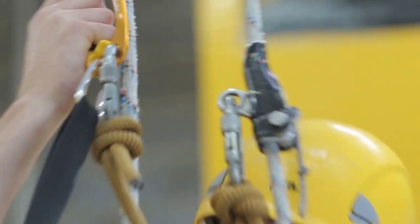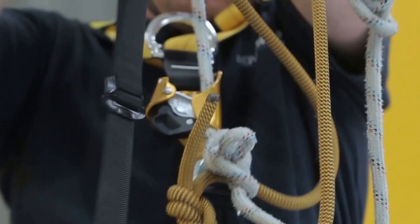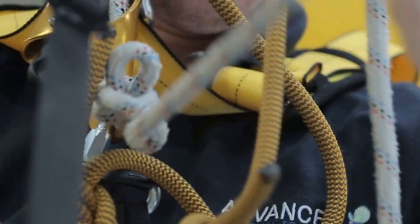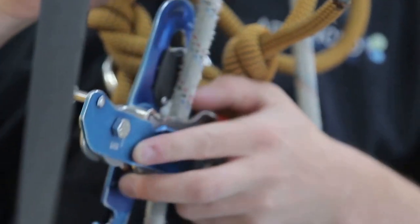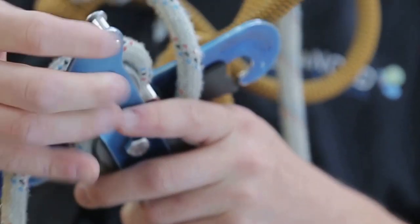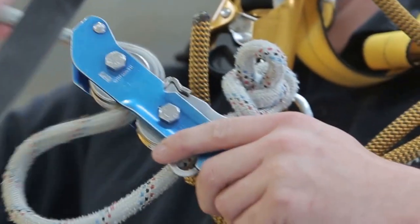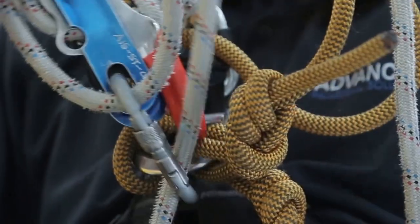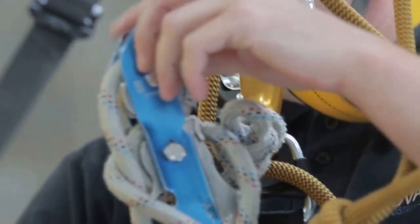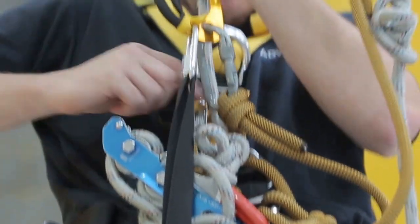Using the descending with ascender technique, move down the working rope in your ascender until you reach the knot. Reattach the descender below the knot and lock it off. Climb out of the ascender so that you're sitting on the descender below the knot.